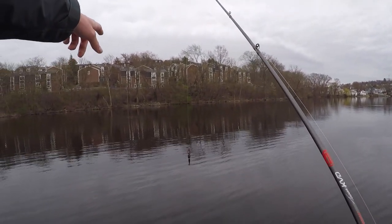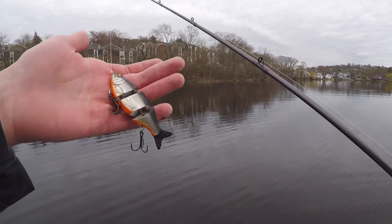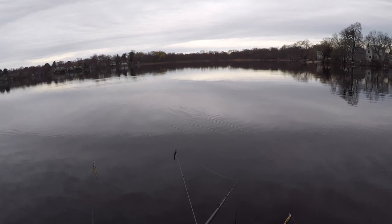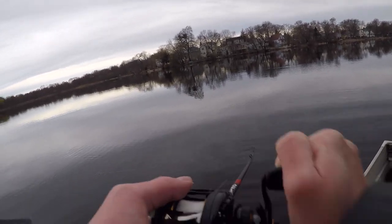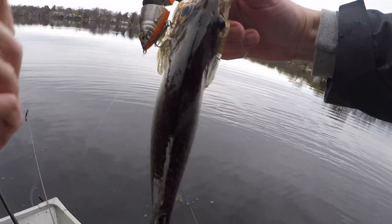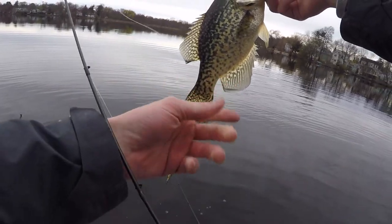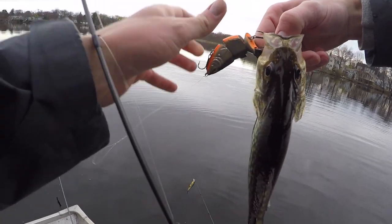There's a school of baitfish right in front of me and I'm gonna throw this swim bait — one of the ones I unboxed today, suggested by a commenter. There's a fish right there on the swim bait! Casting right into that school of baitfish, and this crappie came up and took the swim bait — that's awesome!